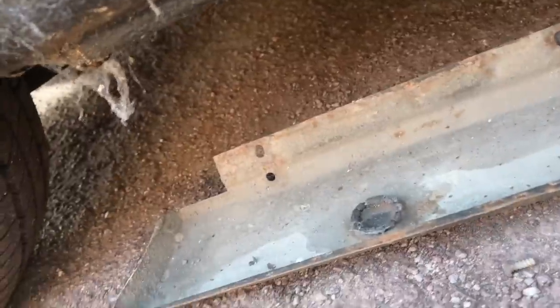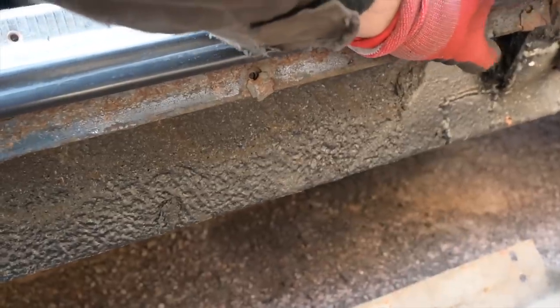Solid. That's what you want your P6 sill to look like — not tragedy and full of holes.